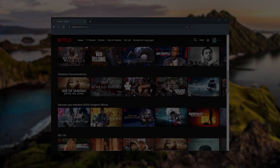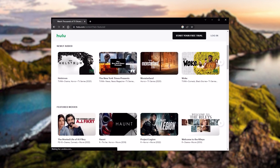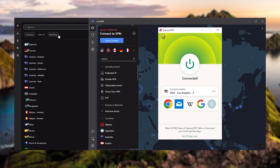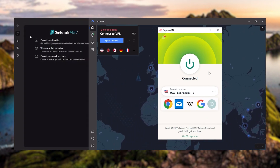They all vary in budgets and features, yet they all have a kill switch, they're excellent for torrenting, and they all consistently work with streaming services such as Netflix, Hulu, and Amazon Prime Video. These are my favorite three, but depending on your situation and preferences, one of them may be a better choice for you — and I'll explain why.